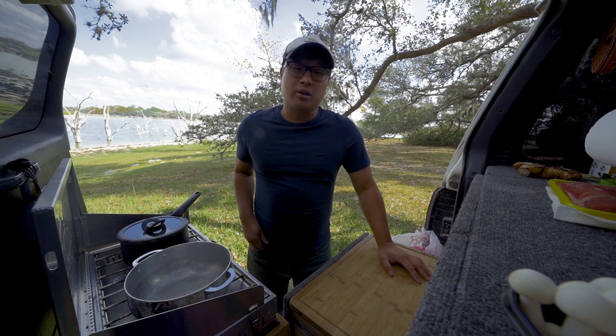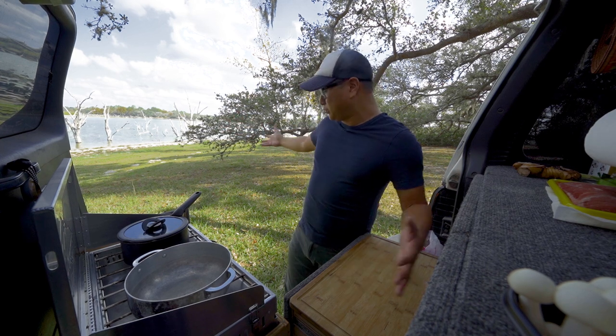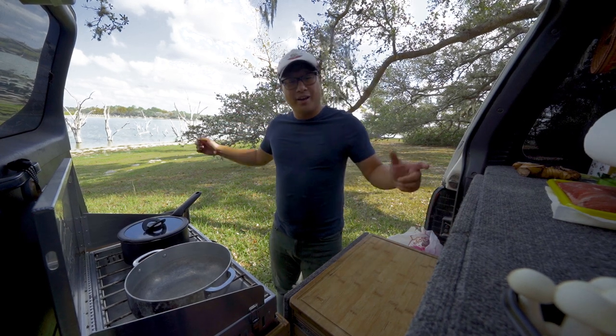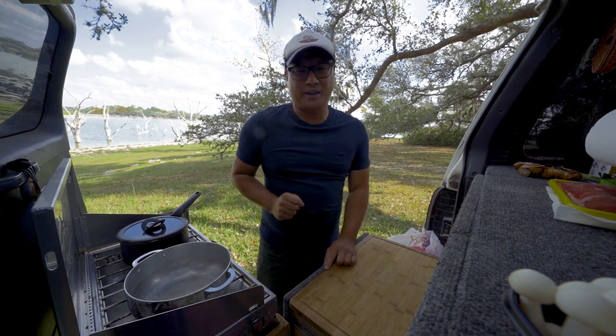Hey guys, my name is Lindbergh and we are in the great state of Texas on this awesome lakefront property. And we're gonna have the most Texas thing ever: Vietnamese hot pot.